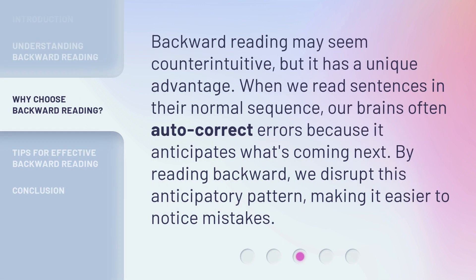Backward reading may seem counterintuitive, but it has a unique advantage. When we read sentences in their normal sequence, our brains often auto-correct errors because it anticipates what's coming next. By reading backward, we disrupt this anticipatory pattern, making it easier to notice mistakes.